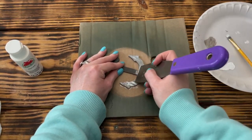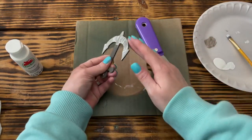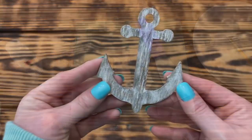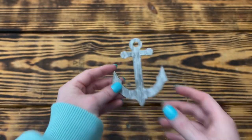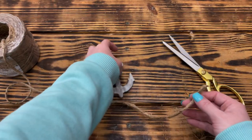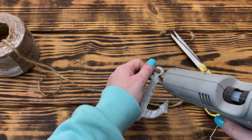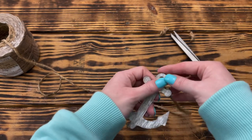This gave the anchor a nice weathered look, and best of all, if you take too much paint off the first time you can always add more until you're happy with the finished look. To finish up the anchor, I took some jute cord from Walmart, wrapped it around the anchor to look like the anchor line, and used hot glue to hold it in place.